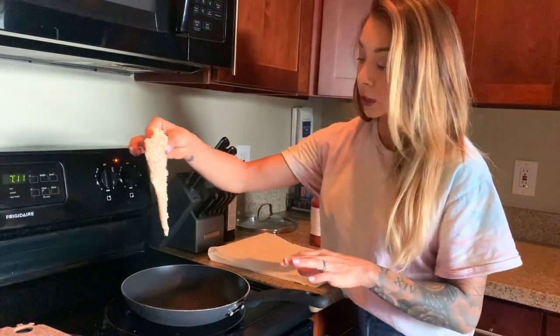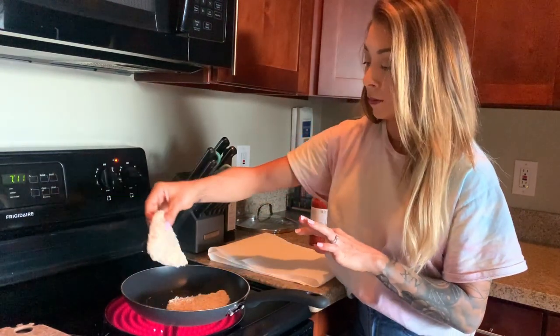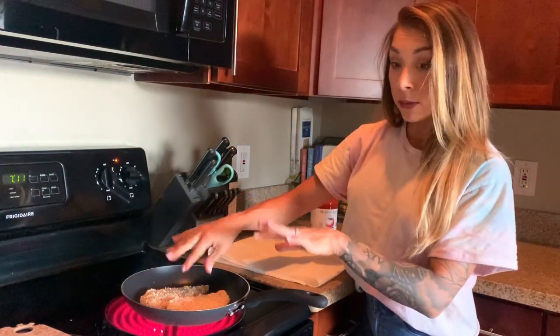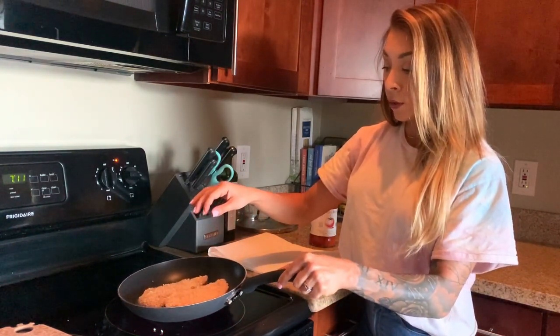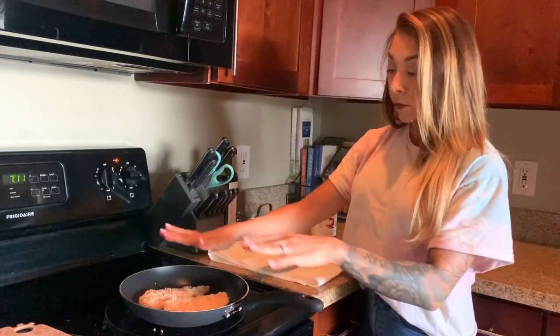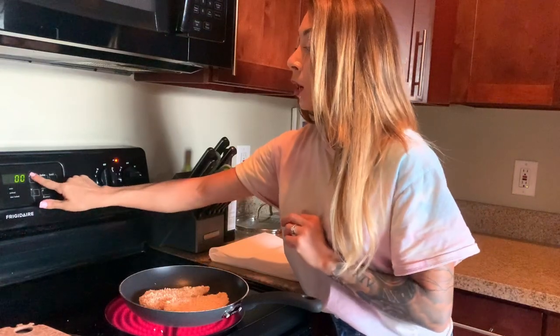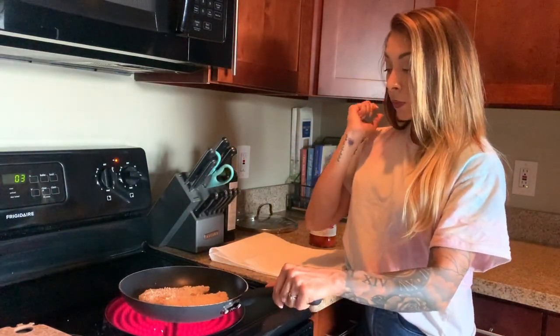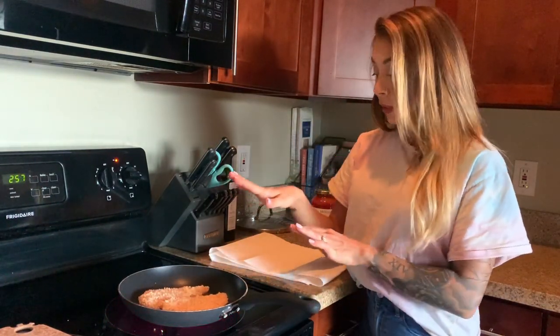The pan is smoking a little bit, so we're going to add the chicken — it's going to get a little loud, which is a good thing. Not too loud — I always get scared! I'm just going to move the pan a little bit to make sure the oil is getting everywhere. These are chicken cutlets so they're pretty thin. I'm putting a timer on for three minutes and letting the heat and the oil do their thing.